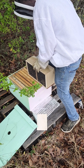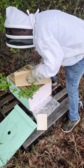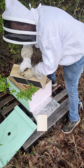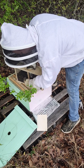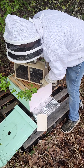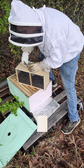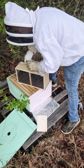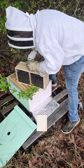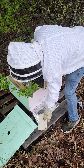Before I pull the sugar can or the queen out, I'm going to pump the bees down to the bottom of the box. I'm going to hold on to the queen cage at the same time I take this can out — the queen cage and the can are going to come out at the same time. Okay, the queen's in here.